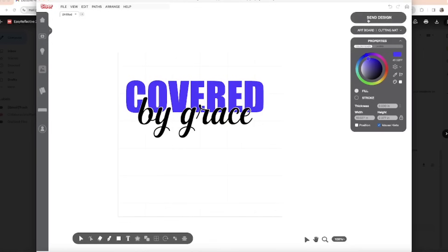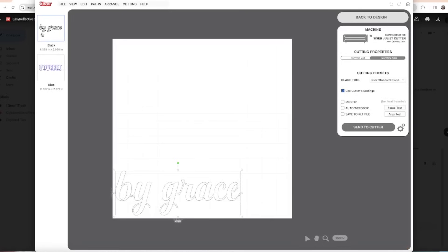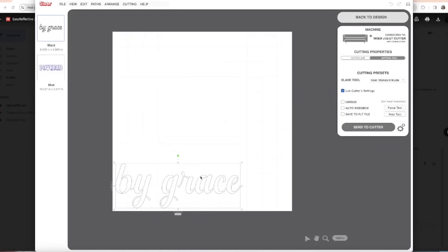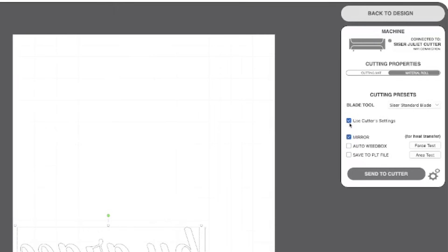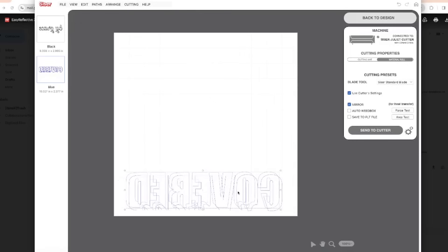I'm going to send my design to cut, making sure all the artwork is selected and each color is cut on a separate layer since we're cutting two different color vinyls. I need to mirror my design, so I'll click Mirror. There's a box that says Use Cutter Settings — I'm going to keep that checked because I already set my cut settings in the machine. I'm going to cut the 'covered' first — that's the one that will be the rainbow reflective.